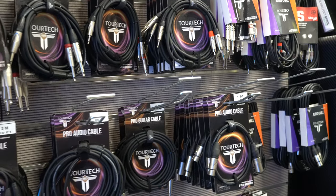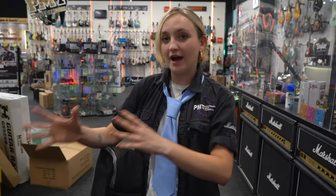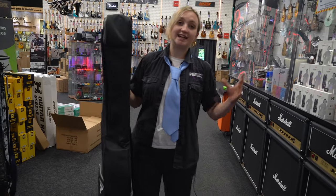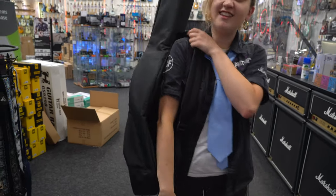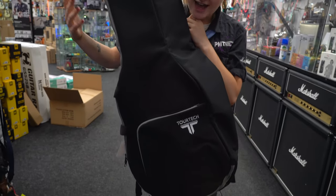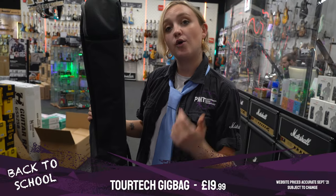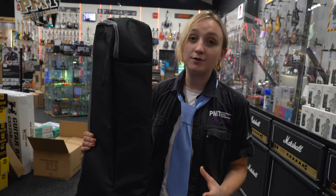Next on our list are accessories. One of the key things you'll need is a decent gig bag to get your guitar to and from school. Look for one that's padded to protect your guitar, has comfortable padded back straps, and has a pocket for music books, a tuner, or a strap. This Tour Tech gig bag comes in at only £20 — super affordable. Another useful item is a guitar strap. Our PMT stores are fully stocked with a big range to choose from, starting at around £5 — a great way to personalise your instrument.